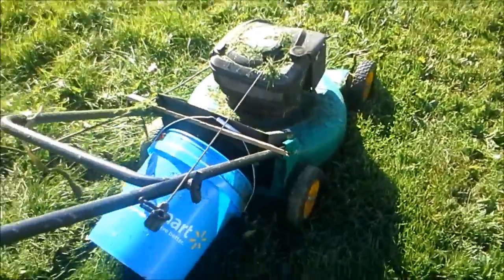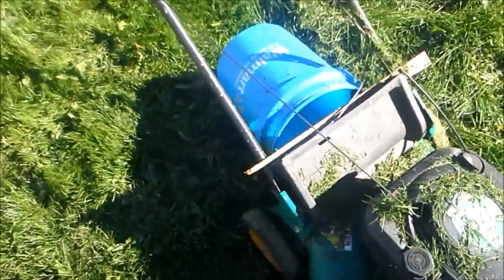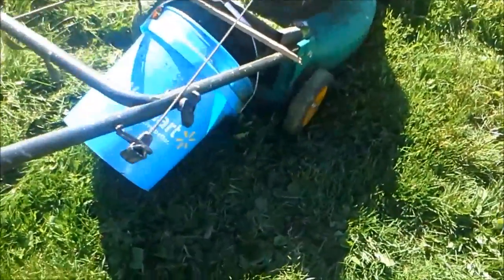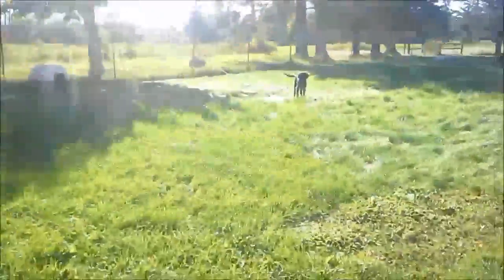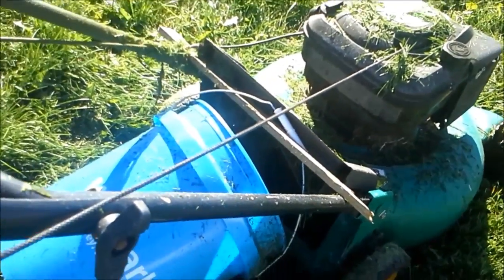We've been pulling grass out of the ground by hand and putting it in this bucket to feed our bunnies for quite a while. I'm going to try something a little bit different — I kind of rigged up the bottom here. This is probably not recommended for anyone, so I'm gonna start this up and see if I can fill up this bucket full of grass.